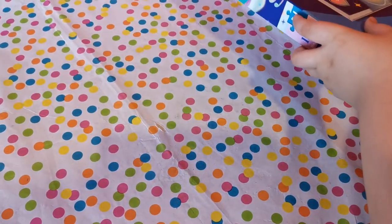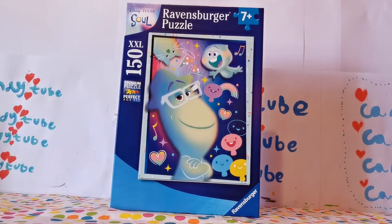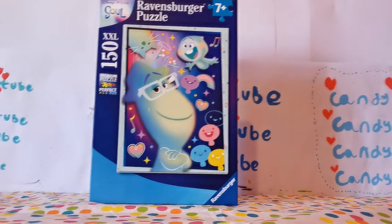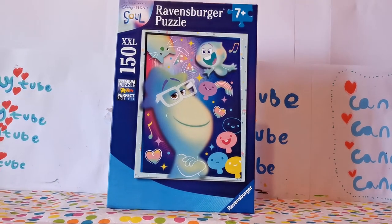Anyway guys, unfortunately this is the end of our video. I really enjoyed doing this puzzle — very easy and fun. Thank you so much for watching. Please subscribe and comment down below what you want me to do next, and I'll see you in my next video. Bye bye!